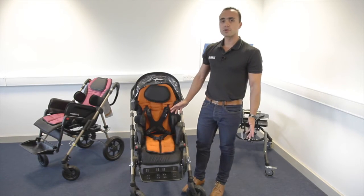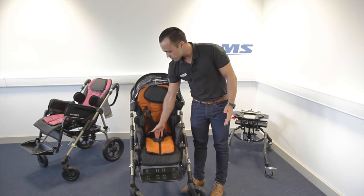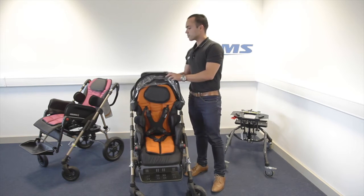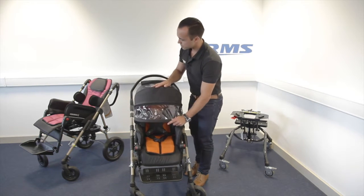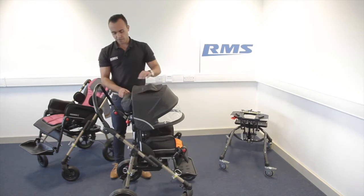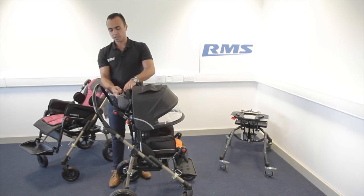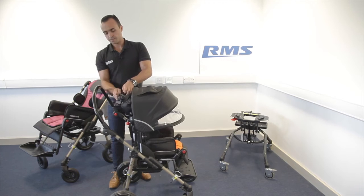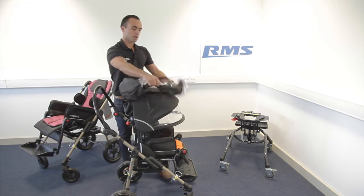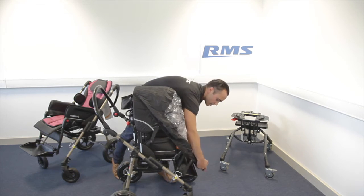There are a lot of accessories available: harness, belts, sun canopy, and a rain cover. The rain cover is stored in a bag, always attached to the buggy. You just need to remove it and it goes all the way down over the seat.